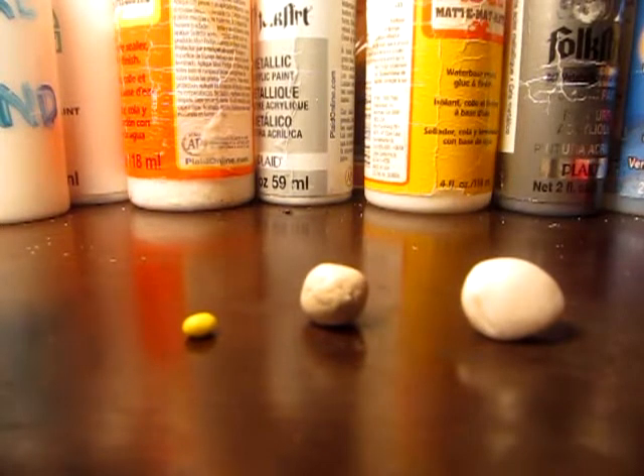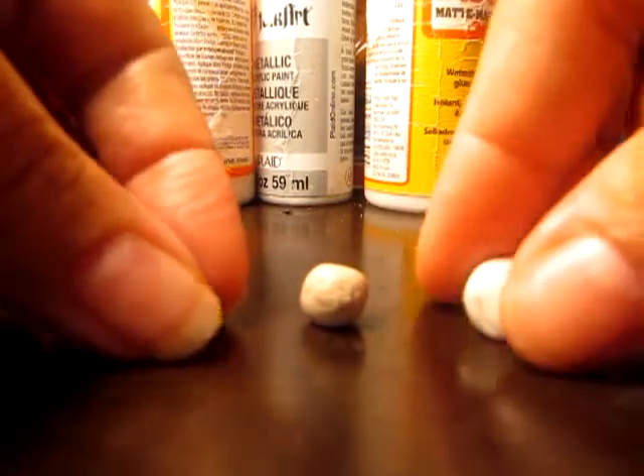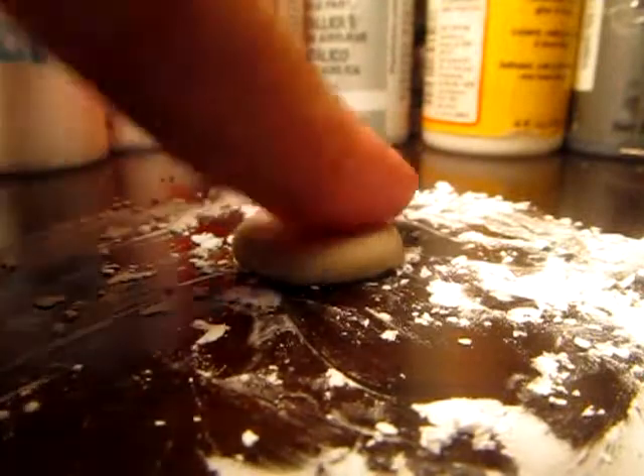Start with yellow, light beige, and translucent clay. Blend those all together, and I like to put down a little cornstarch before I get started working.